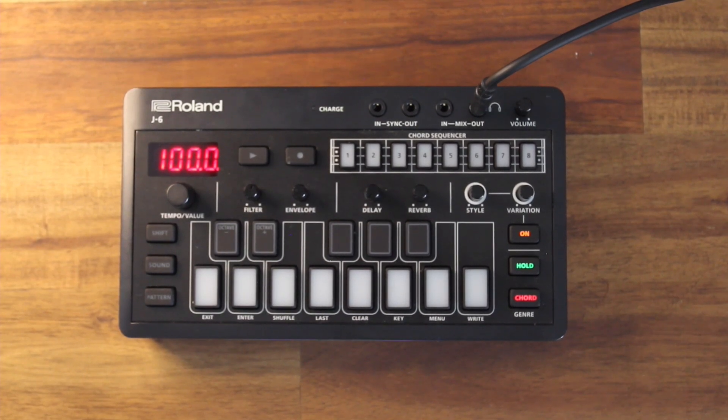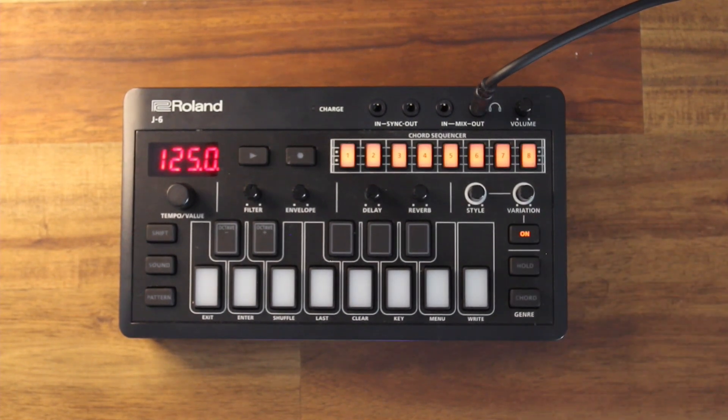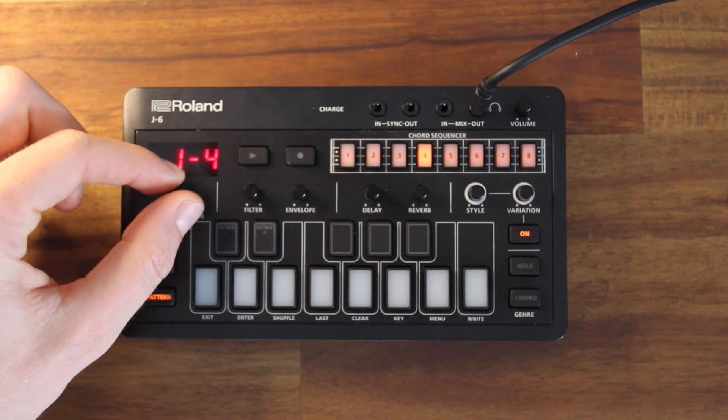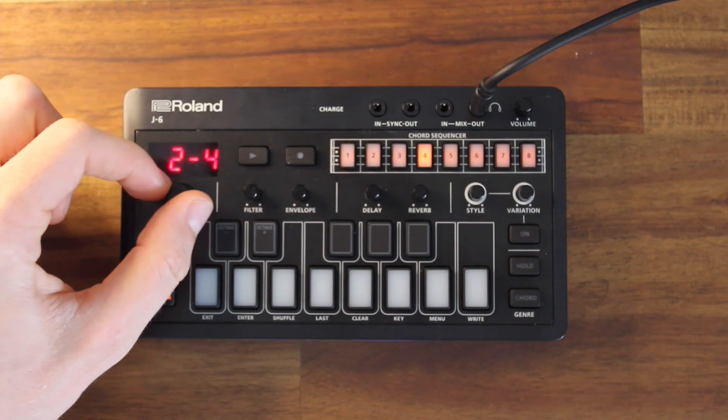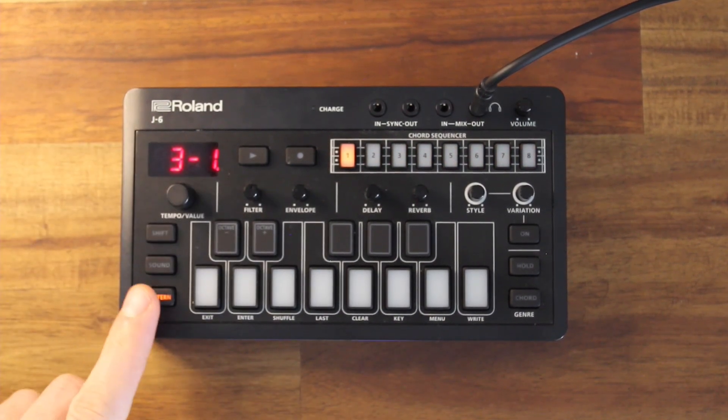So in this video, I'm going to start using the Chord Sequencer and what I need to do first is turn off these buttons. I'm going to head to Pattern and we'll notice we are in Pattern 1.1. So I'm going to move that to Pattern 3.1, which is a nice blank space. Make sure I'm in the right spot.